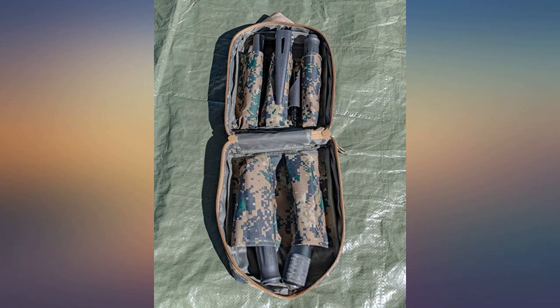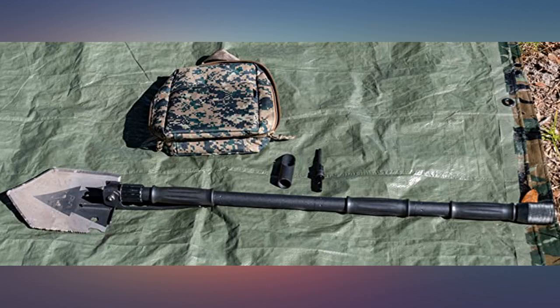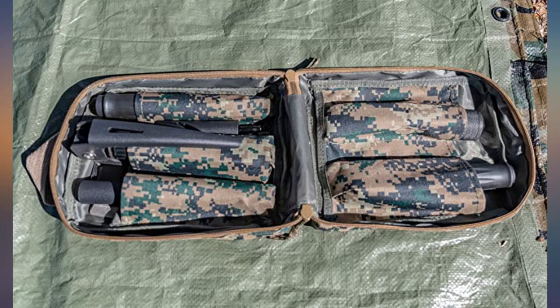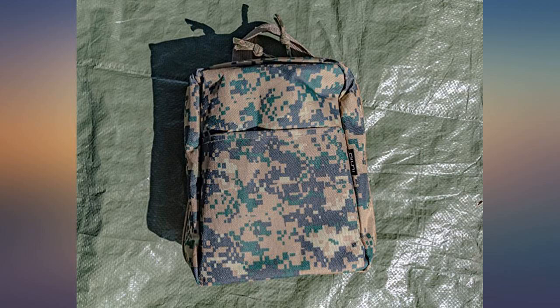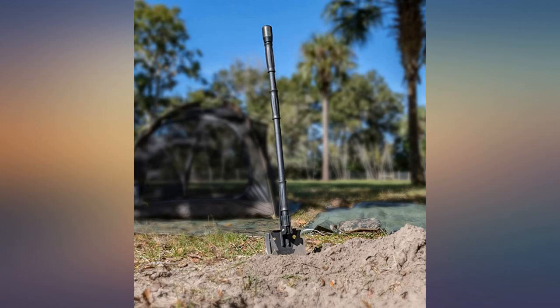Overall quality and machining is very good. It will do everything it does well, but most likely not as well as individual purpose-built tools. The bag provides enough room for some extra items like a grappling hook and a decent length of 550 paracord. Even with all that, still enough room for a small stuffed teddy bear.